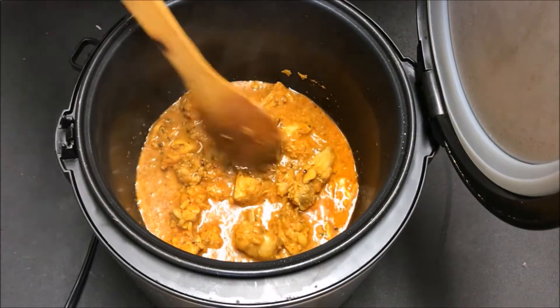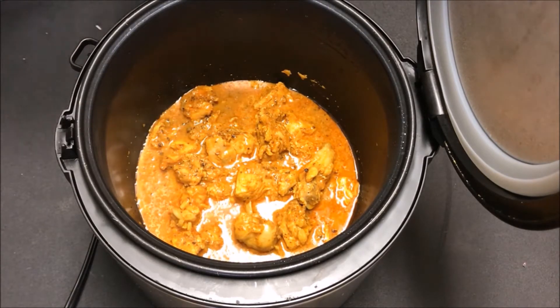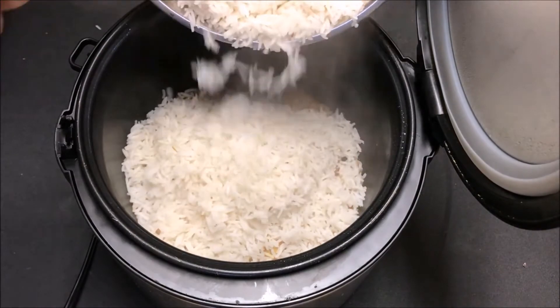Don't worry about the gravy, as this is due to the curd, onion, and some water from the chicken. While cooking in a rice cooker, the water doesn't evaporate completely, and this is also going to help the biryani cook perfectly. Now layer the rice on top of the chicken.